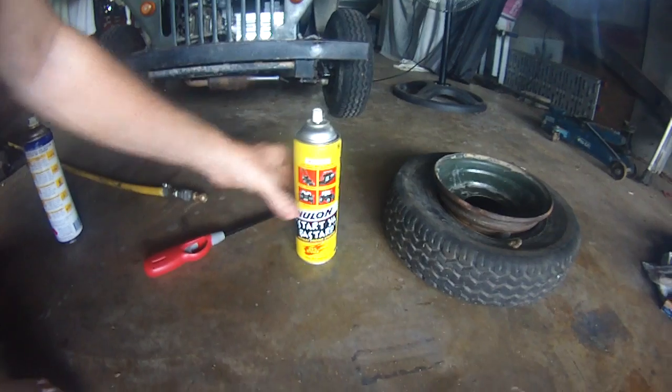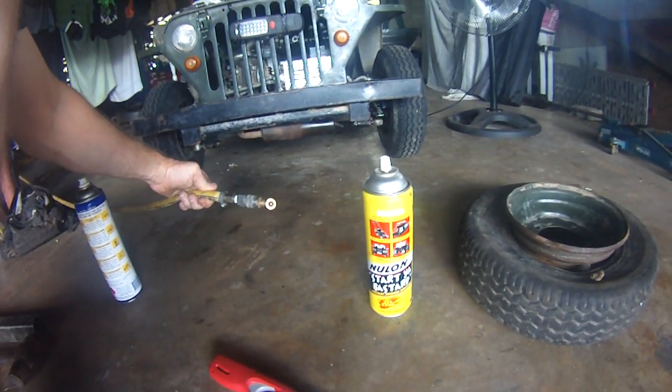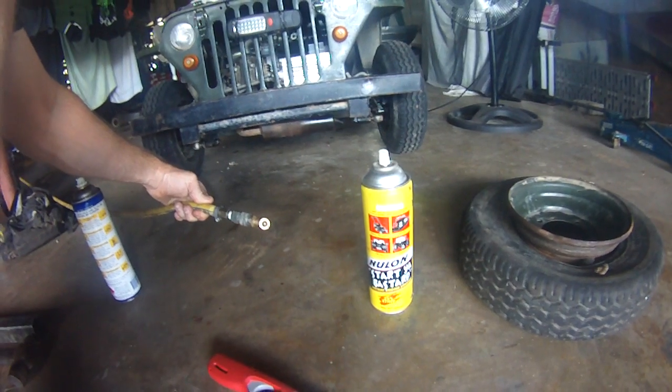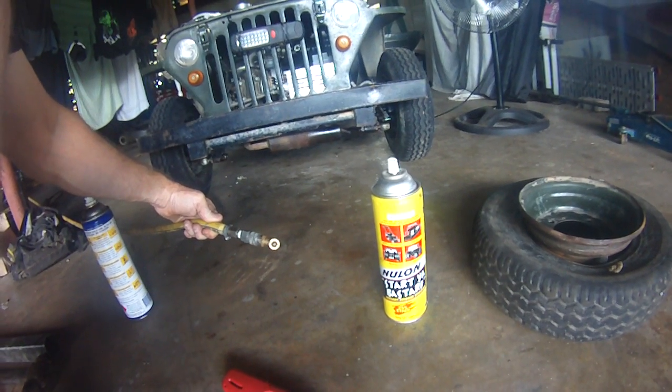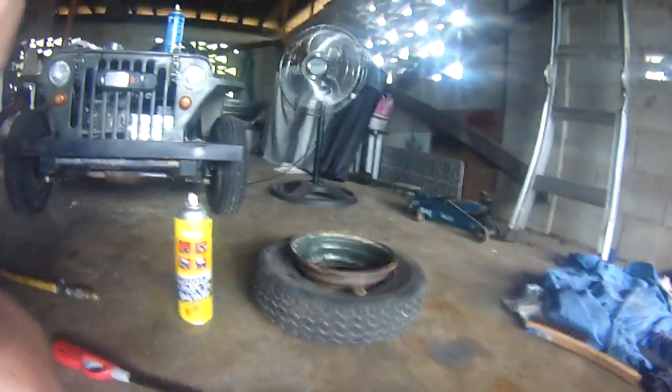A bit of ether, a lighter, and obviously some air — because once you do this, the sucker will suck in very quickly, so you've got to have some air ready to go in there before it implodes. All right, let's give this a try.